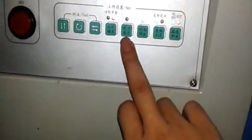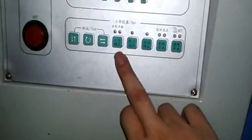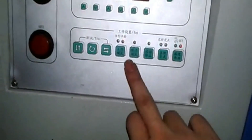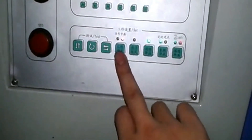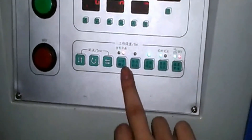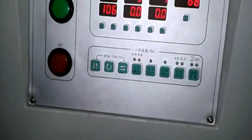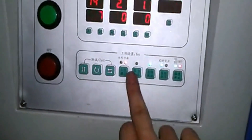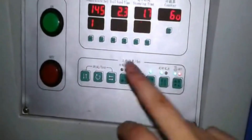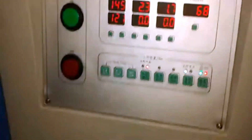This one is for the tension motor — it doesn't have any function in this machine, so it is not useful, just ignore it. Same for this braking mode: for other products like cylindrical items they use this one, but in this machine for flat printing, you don't need it. These two buttons are not useful in this machine.